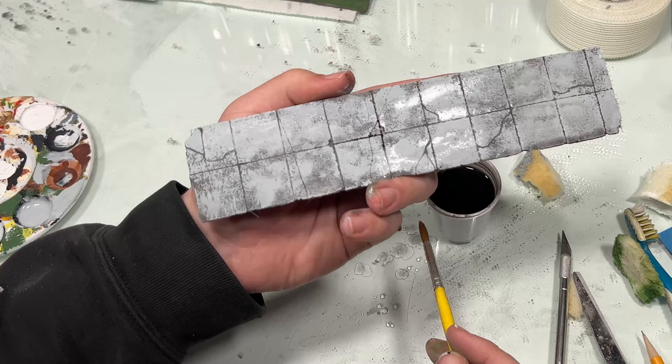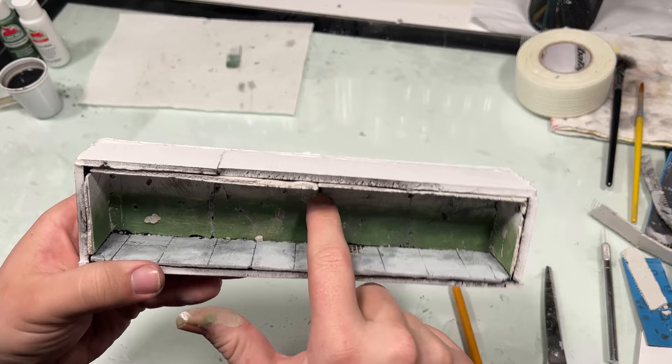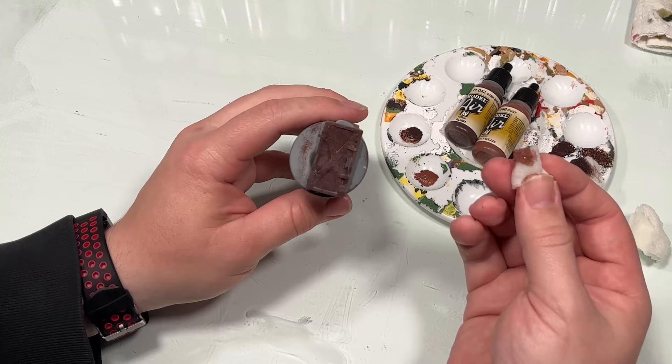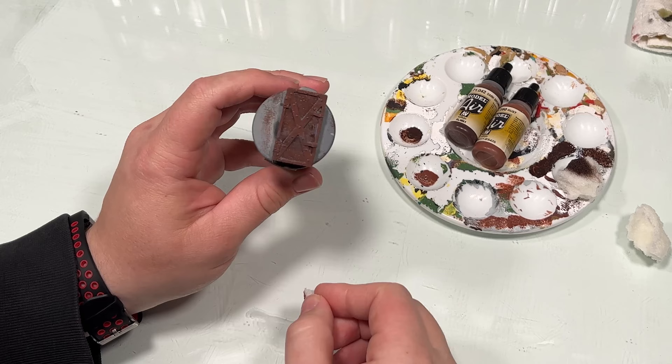Off screen, I made a foam core box to put the walls and floor into and glued them all together. I then followed this up with a quick rusty paint job on a door, just using three rust tones, and followed it up with a quick wash of Agrax Earthshade.